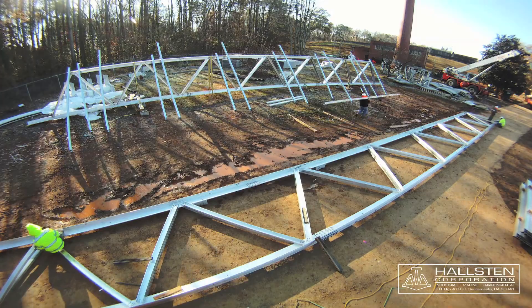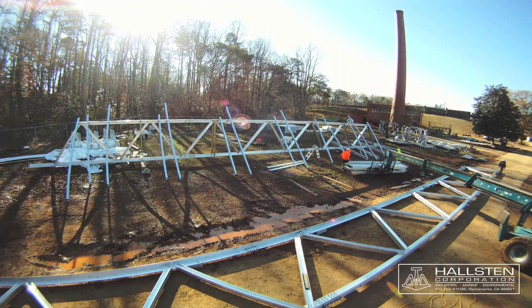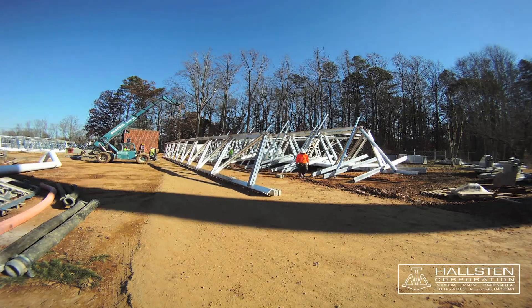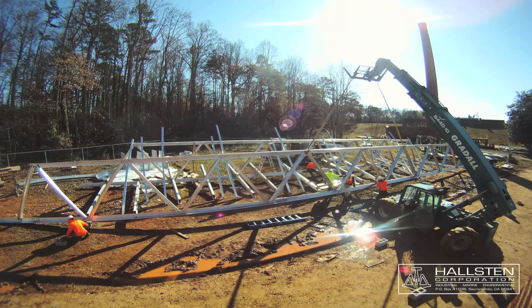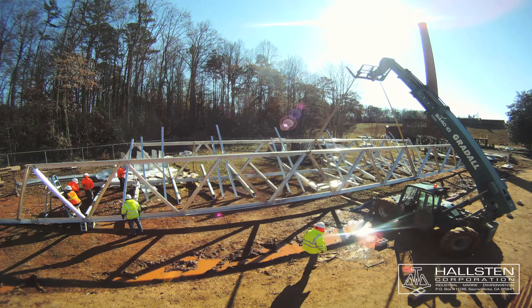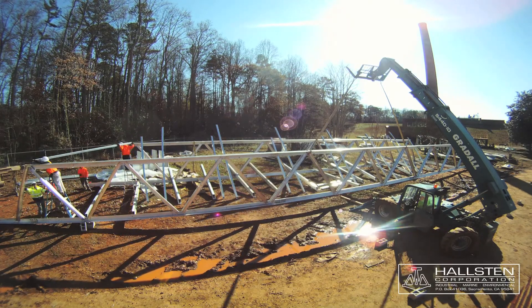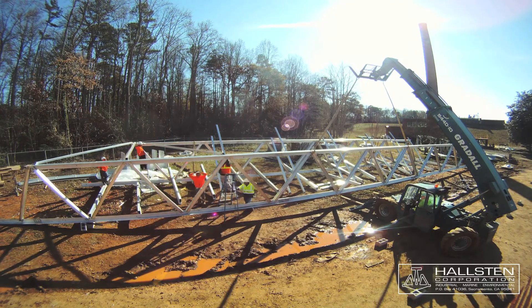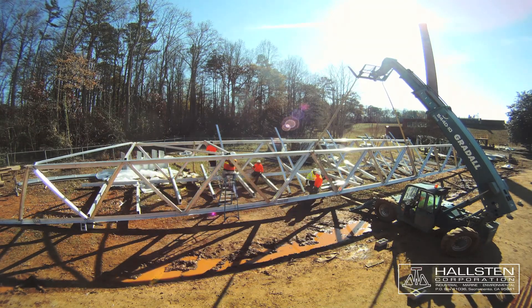Once fully secured, lay out the lower beams and overhead bracing near the erected truss. Stand up the next truss and position on preset level blocking. Install the lower beams and overhead bracing at each end, leaving the overhead bolt slightly loose so you can square up the structure with the deck panels.